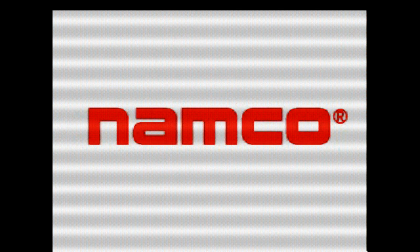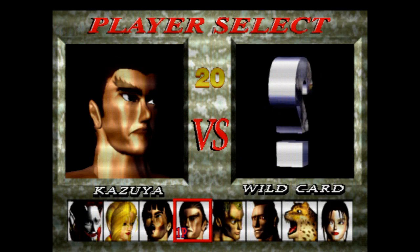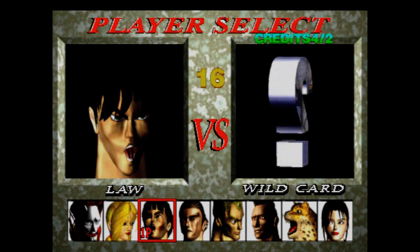Once you're in the game, to insert credit for any arcade style game, press the left white button — or the right white button for player two. As you can see, pressing this button is inserting credit. Then press player one start and that takes you right into the game.